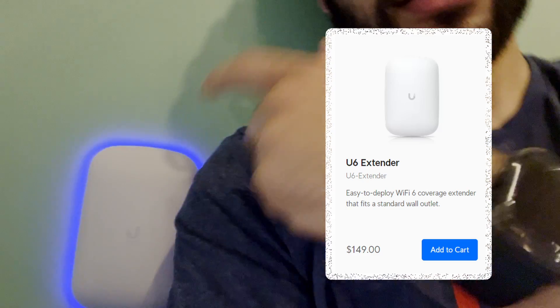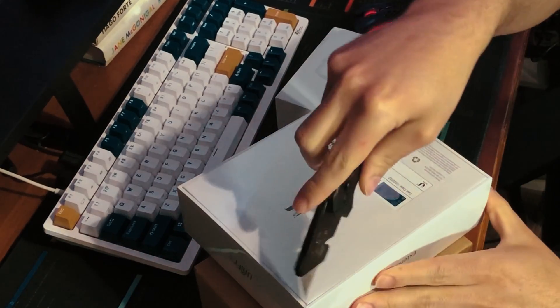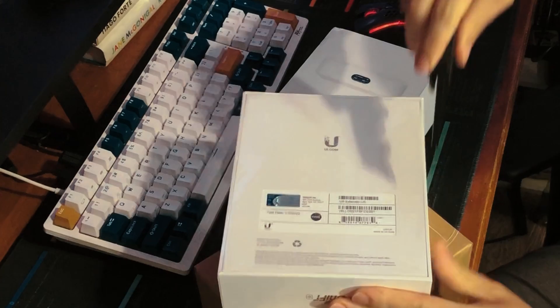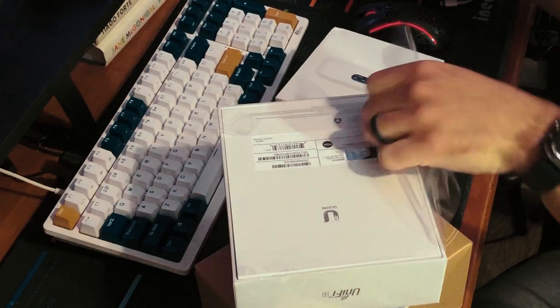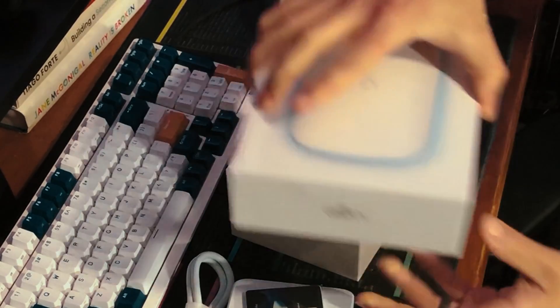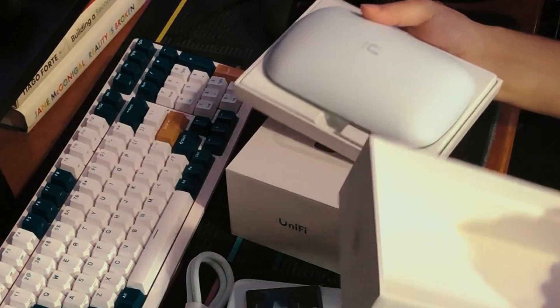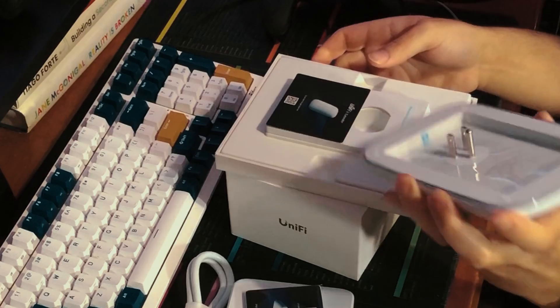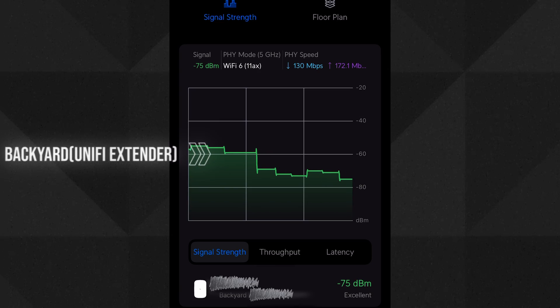Quick detour before we get to the server rack. This little guy is the U6 Extender by UniFi. I have it near the back door so it gives Wi-Fi to the back patio. The coverage on the UniFi Express is okay but it's more meant for indoors in the living room and as the main central point for controlling everything. This basically bounces right off the UniFi Express, which is in the other room — this is in the kitchen, closest to the back patio. I have three access points total: this one, the UniFi Express, and another access point over by the server rack, giving me pretty much full coverage all around the house.